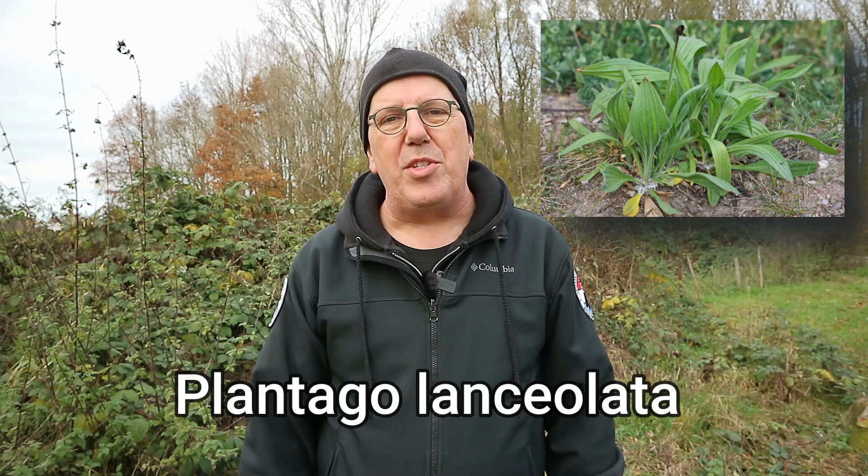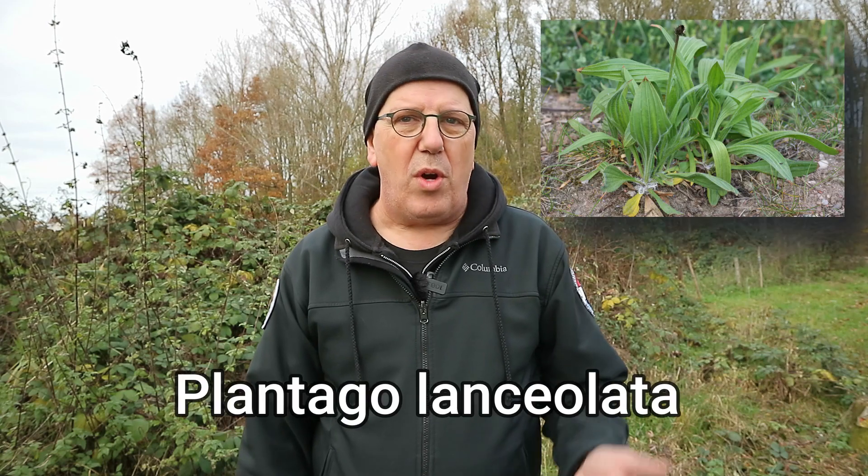Hey everybody, Mike here and welcome back to the channel. In this short video we're going to talk about one of the coolest plants out there. If you're into bushcraft you should know about this. We're going to be talking about plantain, or as they say in Latin, Plantago Lanceolata, or its nephew, the Plantago Major.